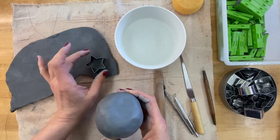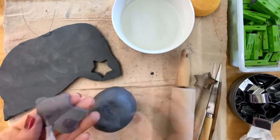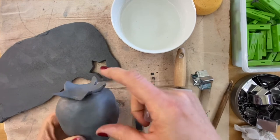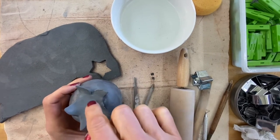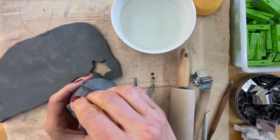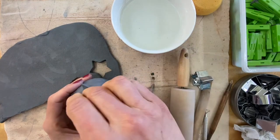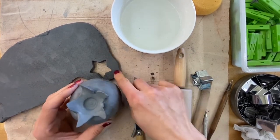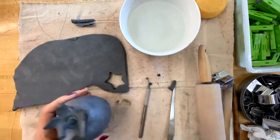I considered using the star cookie cutter as a starting point for creating the leaf structure. I have my leafy part done. There's a stem and a little circular shape on top of a strawberry — I found a cap that works for that round shape. Then I'll form a stem using a little tiny coil.